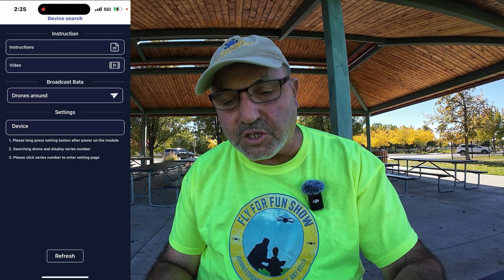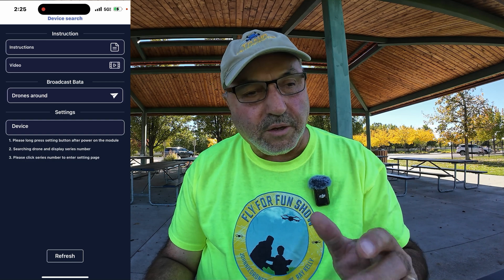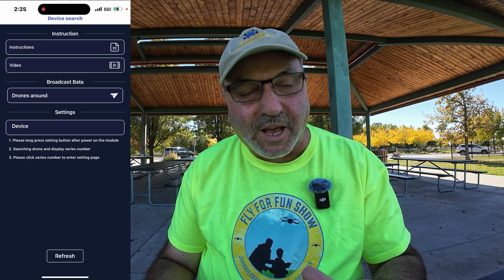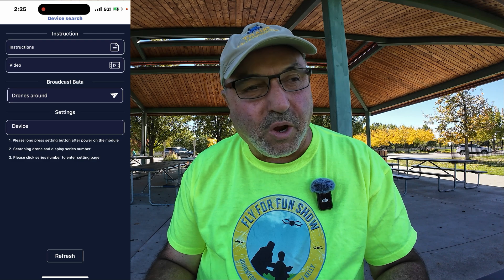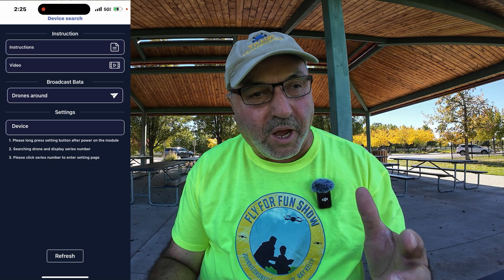I've got a screen recorder started. First thing we're going to do is start the Beewine Scanner app. It came right up and you can see there's a button for instructions that will show you how to use it. There's also a couple of videos included, which are quite good. There's a 'Drones Around' section showing broadcast data — that's the information coming from the drone.